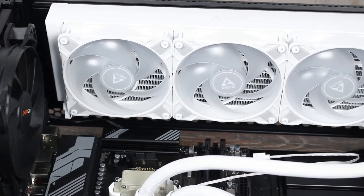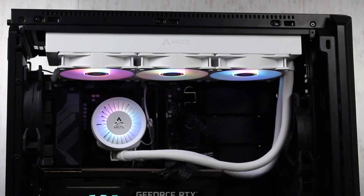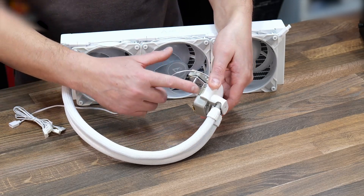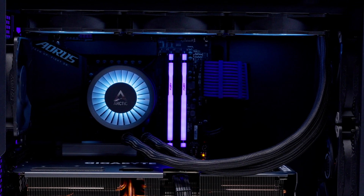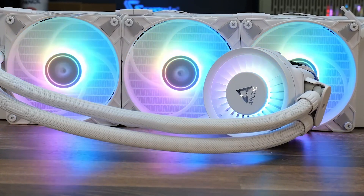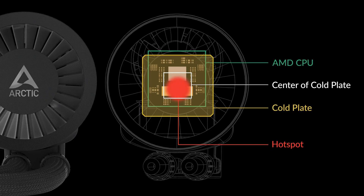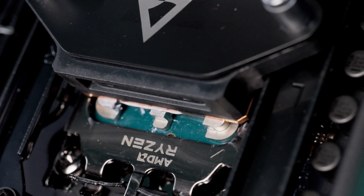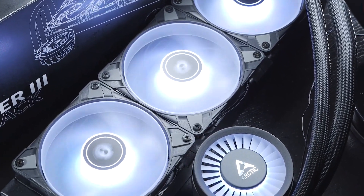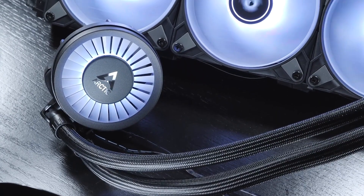There's something pretty neat: Arctic even includes a small fan specifically designed to keep the VRMs around your CPU cool — a nice touch, as those components can also generate heat. Another thing that stands out is the integrated cable management, which keeps things tidy inside your case. The only cable you should really see is the one going to the motherboard. And of course, it's got individually addressable RGBs around the fans so you can customize the look. It's worth mentioning it's only compatible with certain latest motherboards and the list isn't extensive, so double-check before you buy. But if that's not an issue and you want top-tier cooling performance, the Arctic Liquid Freezer 3 360 ARGB is undoubtedly among the best you can get.